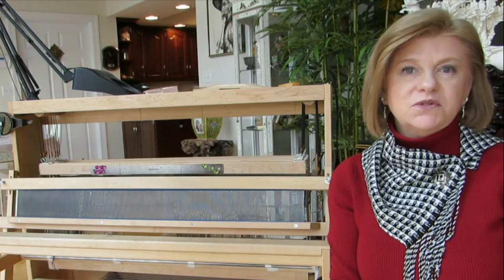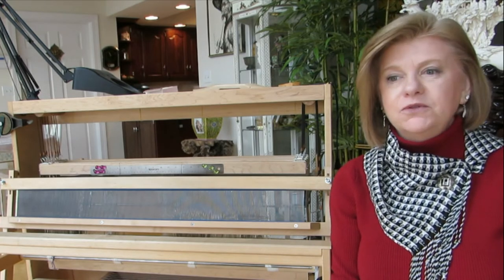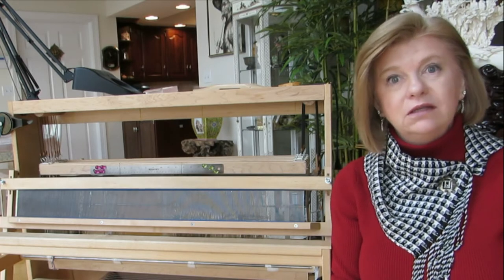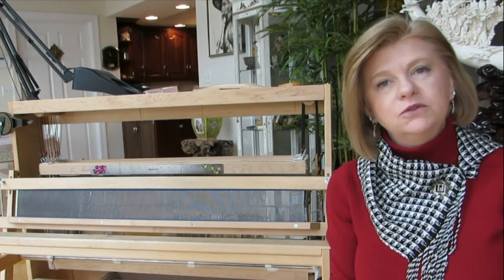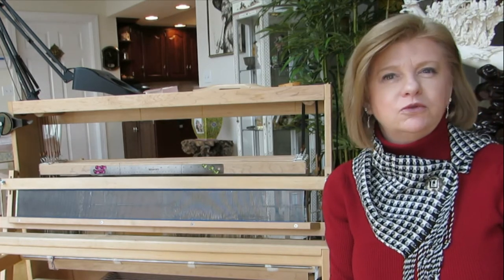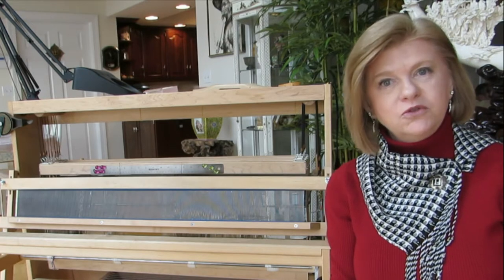This is the first in a series of videos I'm going to make for a new beginner to learn how to use a floor loom, how to create a scarf, how to calculate how much yarn is needed, what type of yarn is needed. We're going to do everything from start to finish. I'll explain all the parts of the loom, how they work, and how to troubleshoot or fix errors you may have when you begin to thread the loom and start to weave. So I hope you'll join me.